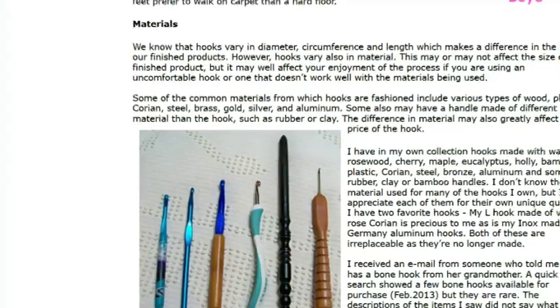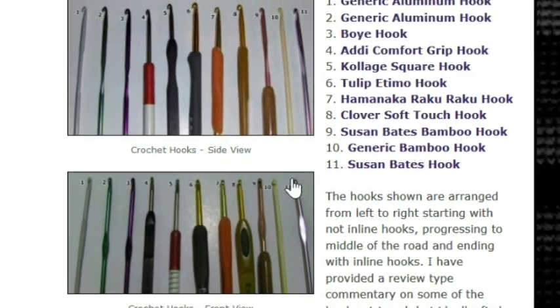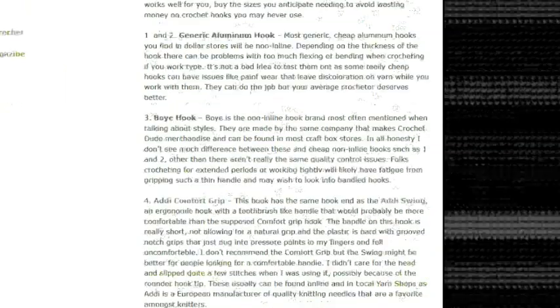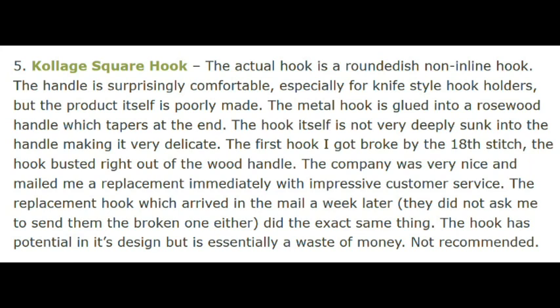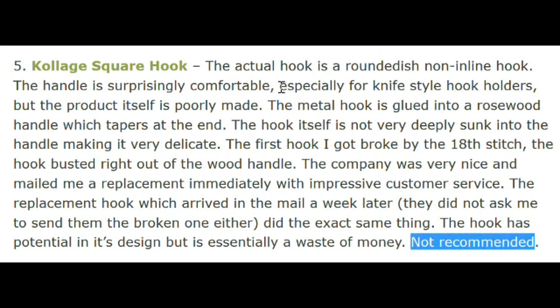On the Nerdogarumi site she reviews 11 hooks, talking about their head, their handles, how light they are, and all the things you might want to know — I would suggest reading these if you're in the market for a new hook. For example, she gives a review of each hook she outlined. Here's the Collage Square hook — I'd never heard of it — and you'll notice it is not recommended. She gives the reasons why it's not very well made, but certainly before you go out and purchase any hooks, look up the reviews.